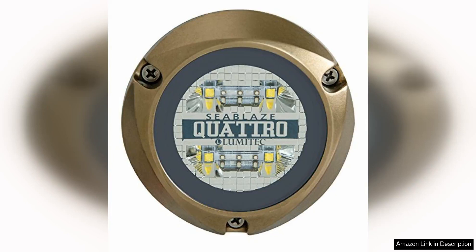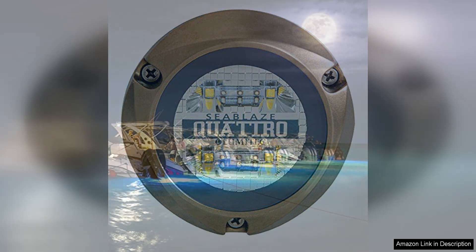The Lumitec Lighting 101,511 Seablaze Quattro LED Underwater Light is a top-of-the-line product that delivers exceptional performance and quality. With its dual-color feature, this underwater light provides versatility and customization options, allowing you to choose between white and blue lighting to suit your preference and create the desired ambiance.